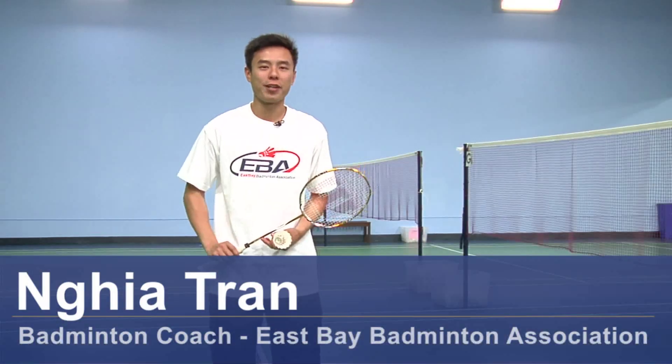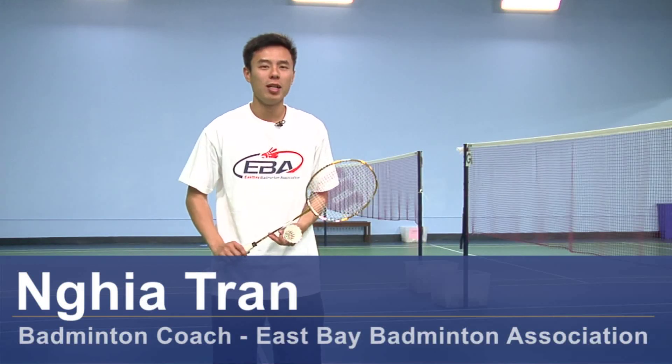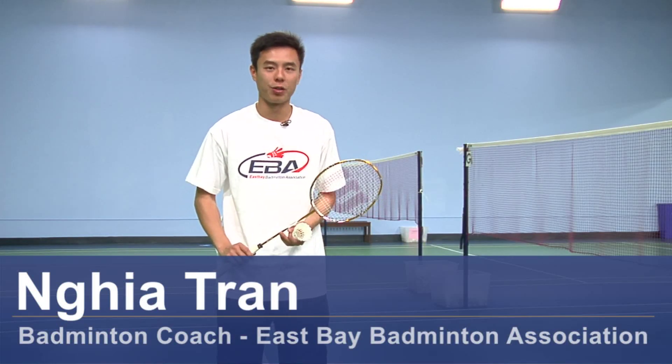Hi, I'm Nia Tran and I'm a coach here at East Bay Badminton Association. Today we are going to talk about the backhand flick serve for beginners.